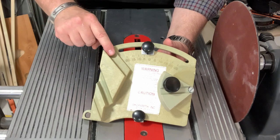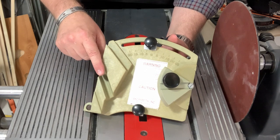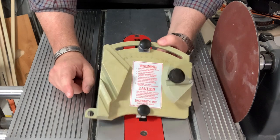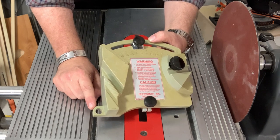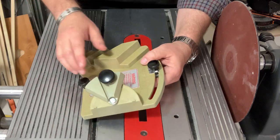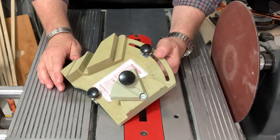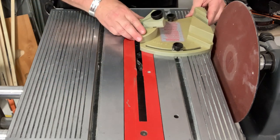This area is used for spindle gouges. This point right here is used for skews. This is used for the Shopsmith diamond-shaped parting tool. This part is rarely used, but can be used for sharpening or honing shaper cutters. And over on this side, it's used to reshape a round-nosed scraper and then to create a burr on a round-nosed scraper.